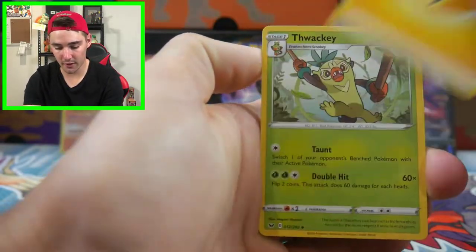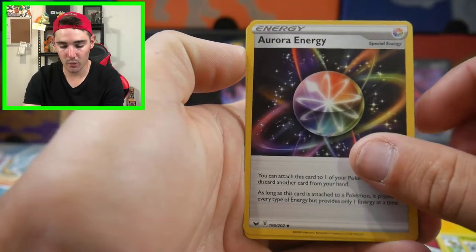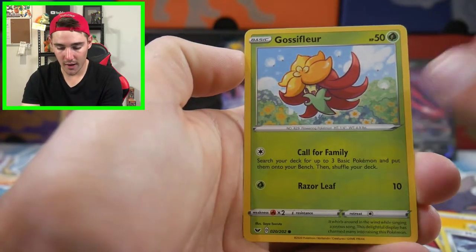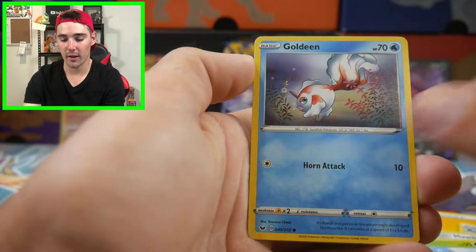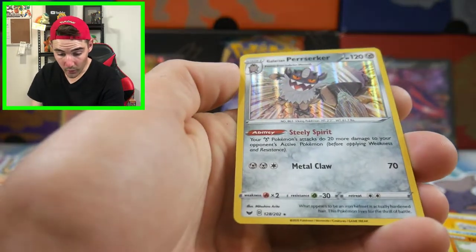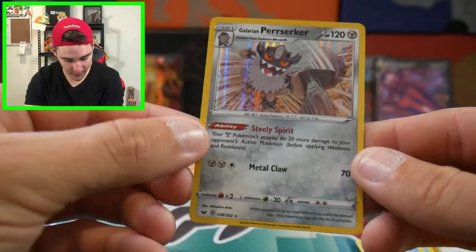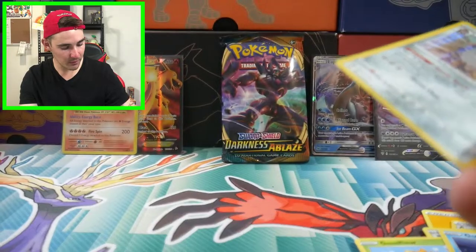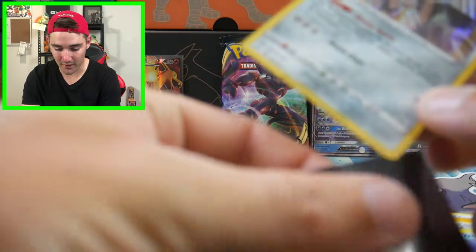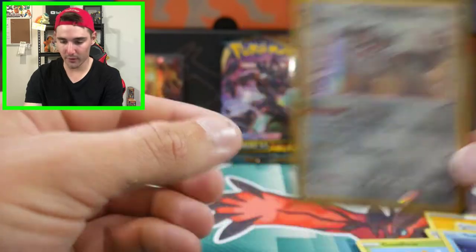We have a Lightning Energy, a Thwackey, a Rotom Phone 3.0, an Aurora Energy, a Stunfisk, a Morpeko, a Gossifleur, a Goldeen, a Diglett, a Krabby Reverse Holo, and a Galarian Farfetch'd - that's a hollow foil! So that is another pull. I'm going to run out of sleeves. We'll use another Charizard sleeve - this is the Charizard Holy Grail opening, because we've built this whole opening around Charizard.